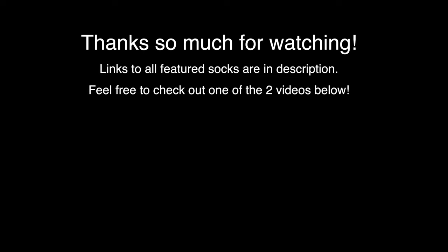Thanks as always for watching. If you enjoyed this, consider subscribing — I put out videos like this weekly. Cheers to your style, smash that like button, and I'll catch you on the next one.